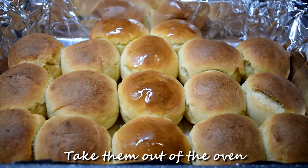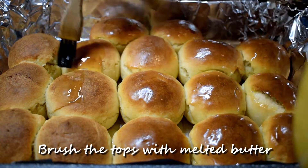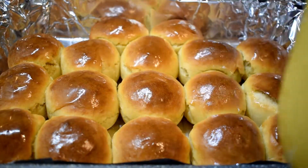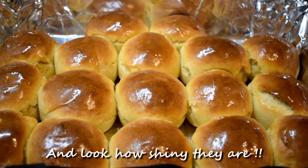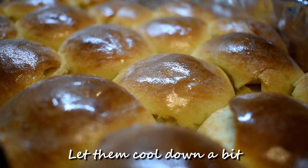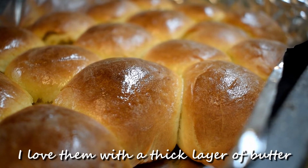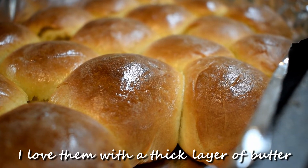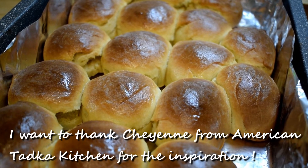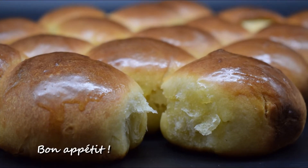Take them out of the oven and brush the tops with melted butter. Look how shiny they are! Let them cool down a bit. I love mine with a thick layer of butter. I want to thank Cheyenne from American Tatka Kitchen for the inspiration. Bon appétit!